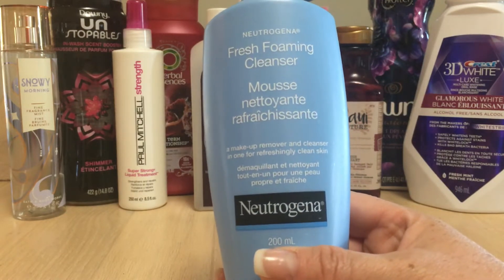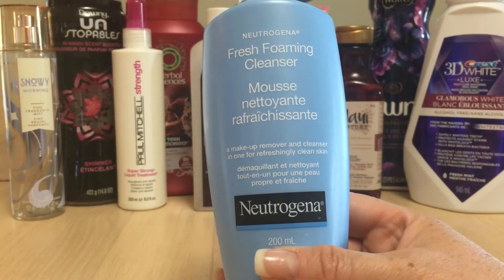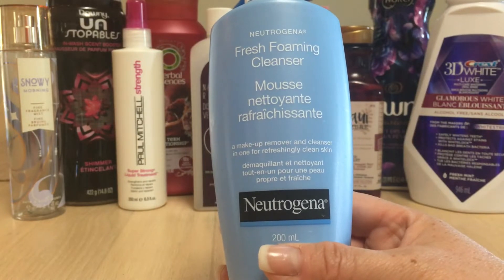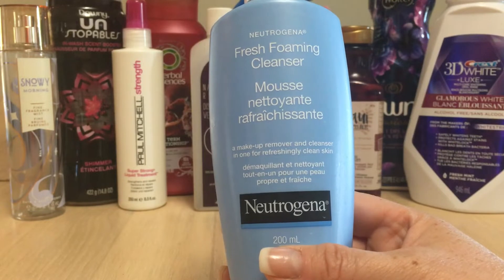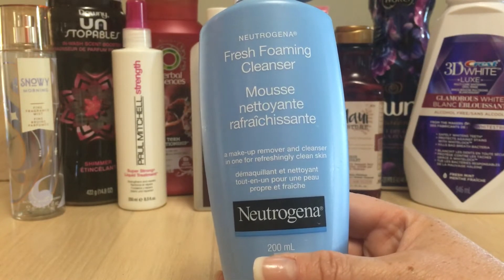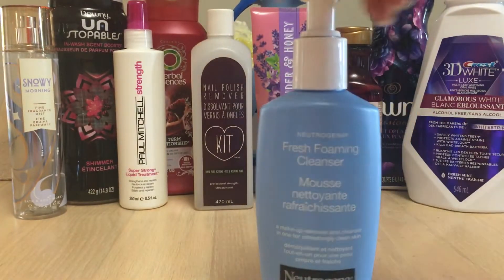I went through a Neutrogena Fresh Foaming Cleanser — I love this one. I had it in my shower; it's a great simple cleanser. I don't have sensitive skin, I don't have oily skin, and I'm not prone to breakouts, so for me this is a great when-in-doubt pick. I've been collecting vitamin C products from Winners, so I have lots of face washes from that brand to work through.